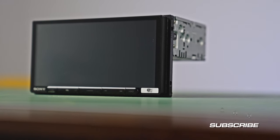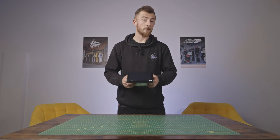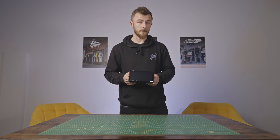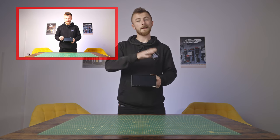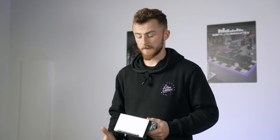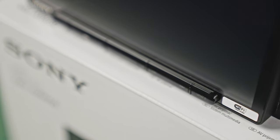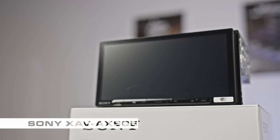Before we power the unit on, we're going to look at the physical features. This is a 6.95-inch capacitive touchscreen. As a comparison, we just reviewed the AX4050 which has the resistive touchscreen — a slightly cheaper model with slightly lesser screen quality. The capacitive screen means it's more touch-responsive, more like the touch responsiveness you have on your phone. This unit has a centered button panel rather than a full row of buttons all the way along, which just looks a bit nicer.